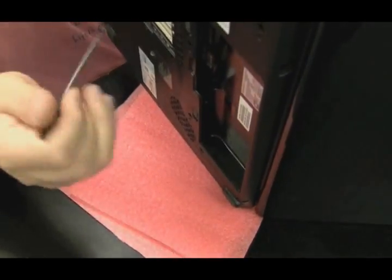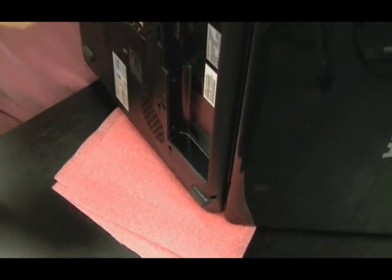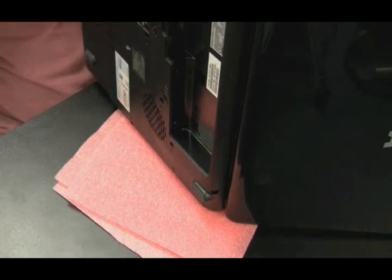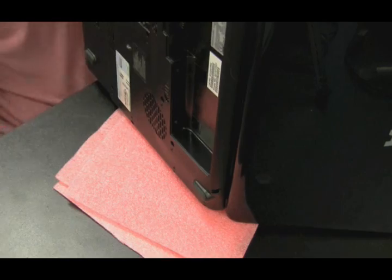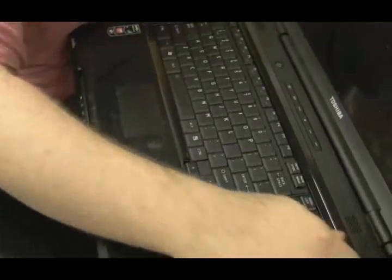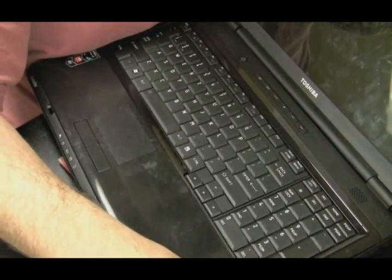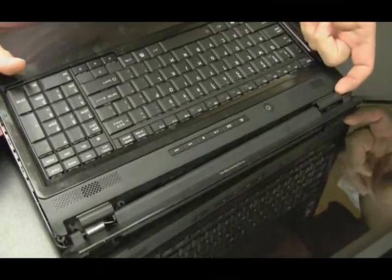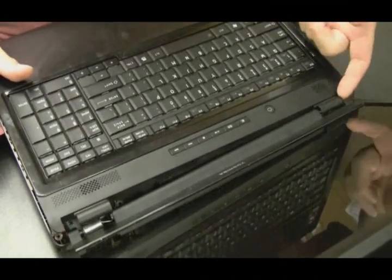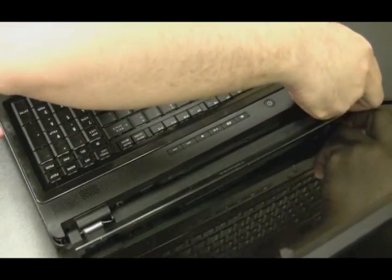Right now I'm checking for screws I may have missed, and I found one — a screw that I missed. Now let's see if it comes apart. Still prying along the edge, not forcing it, knowing that if it's not coming apart, something's holding it in. We're making some progress — it's coming apart, but there's still something holding it together. It could be a ribbon cable.